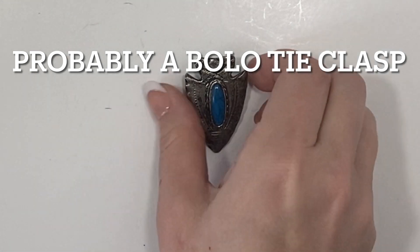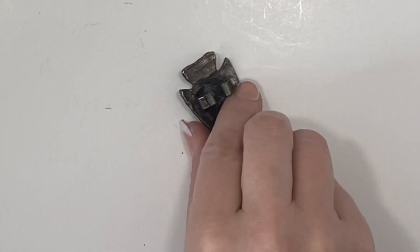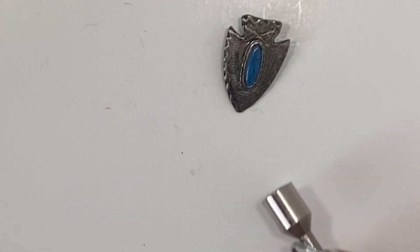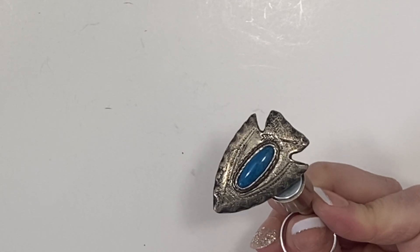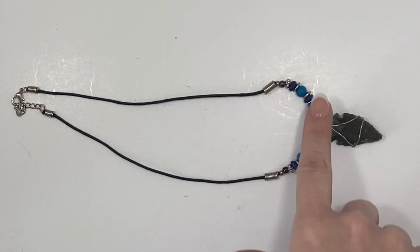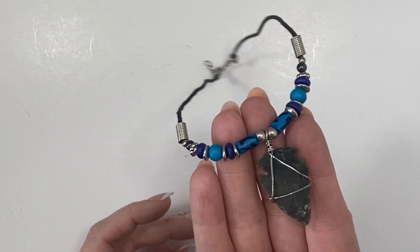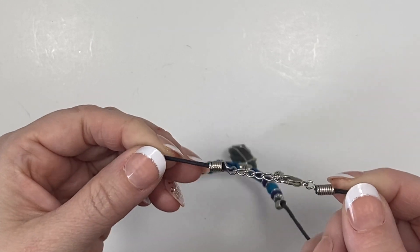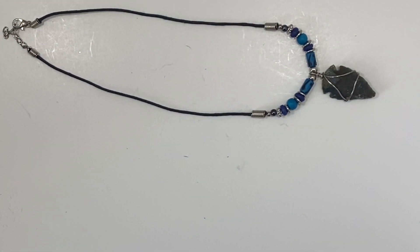Here we have a piece which I believe can be a pendant — there's what the back looks like and I believe this is real silver. I don't know if that middle piece is real turquoise. It is attracted to the magnet so I would imagine it is not real silver. Our last piece is this necklace on a fabric band with some blue beads ending in an arrowhead wrapped in wire. I believe that is a real arrowhead. I do not see any maker's mark at this lobster clasp, but I believe that's a nice piece that deserves to be sold.